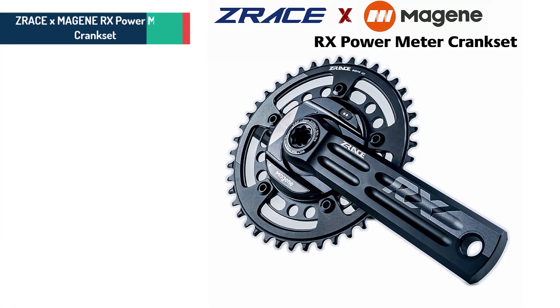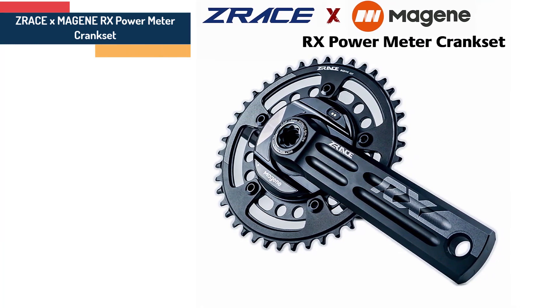Item number 4 is the RX Power Meter Crankset 2x10.